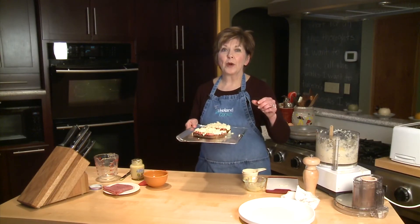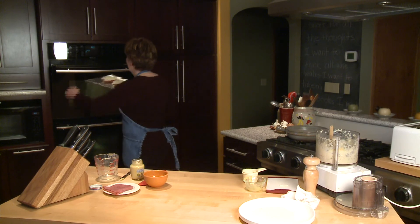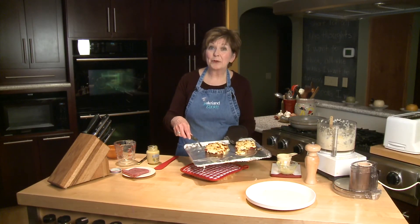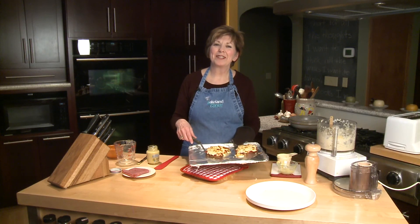Now they're ready to pop under the broiler, about eight inches below the hot broiler elements, probably for about six minutes. Pull it out of the broiler and look at this — it's a Reuben puff, perfect for St. Patrick's Day. I'm Sue Doden and I'm all about food.